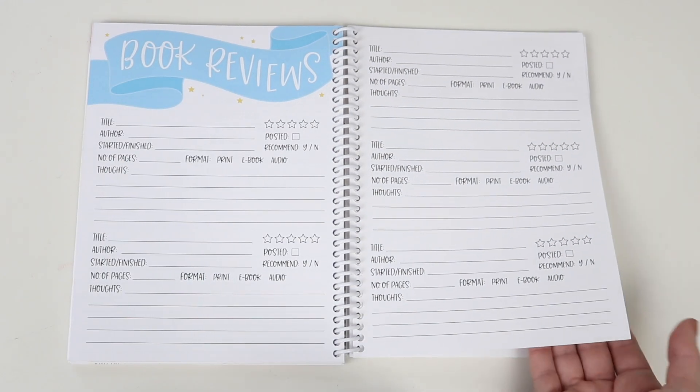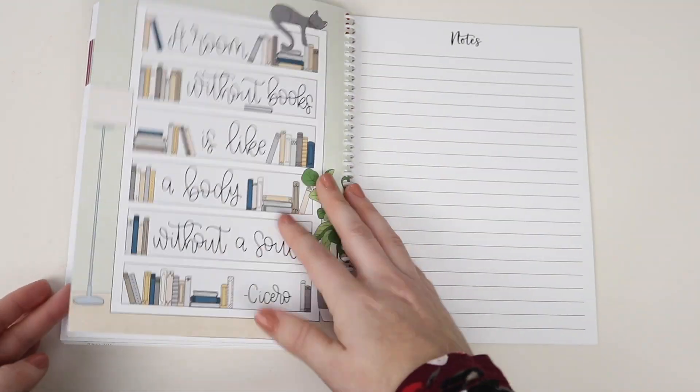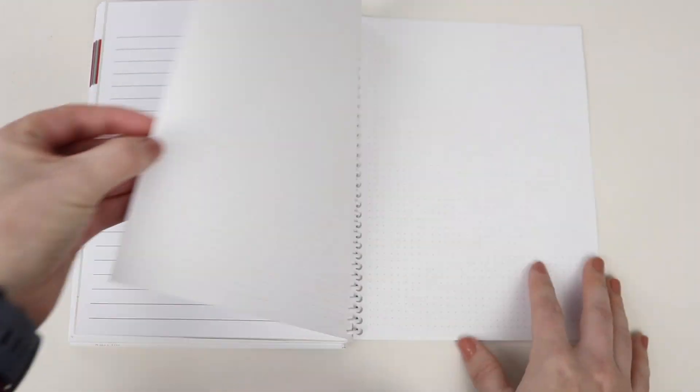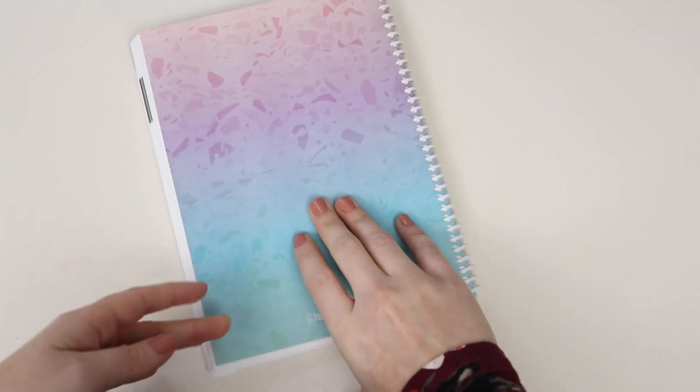The Novel Companion has room for 120 book reviews. After the reviews, there is one last bookish quote, and then there are some note pages. Following the note pages, there are a couple pages with a blank dot grid. And then that is the end.